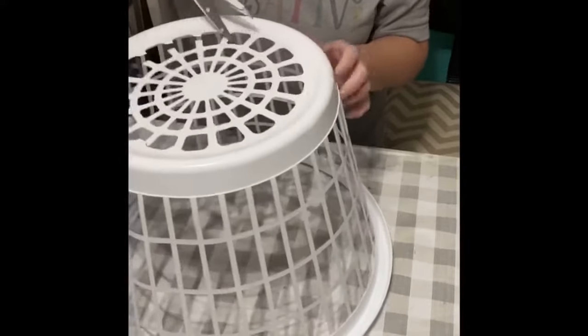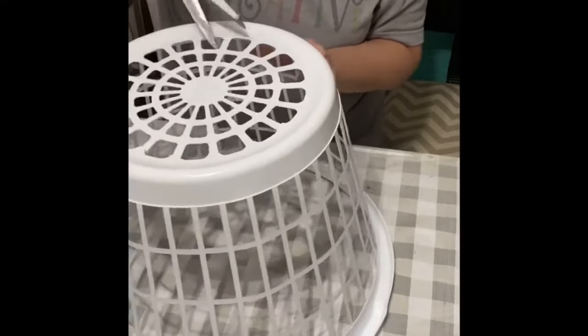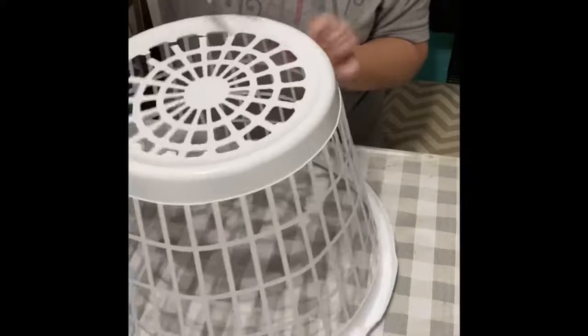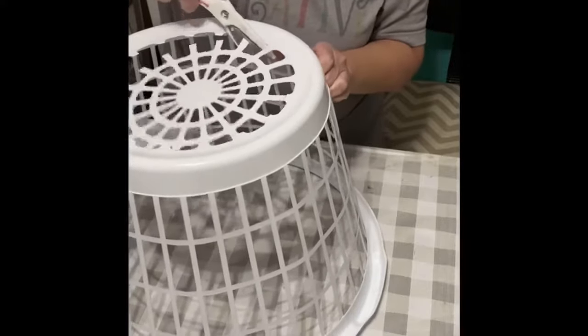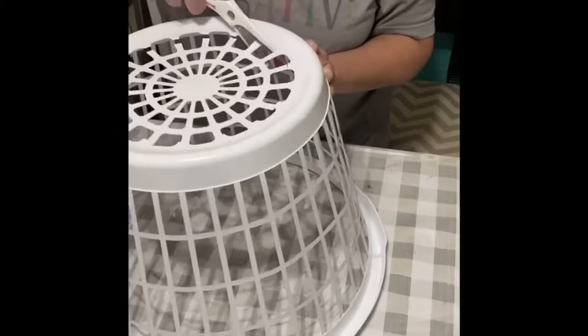This can be changed out. The fabric or the blanket can be changed out for any decor that you have, so you can get whatever fabric or blanket matches what you use. I just like the buffalo check — y'all know I love it.